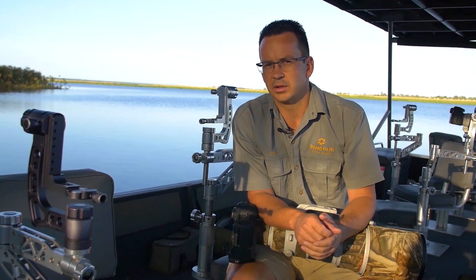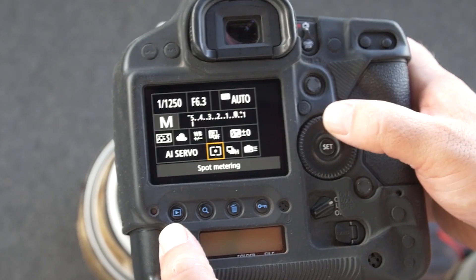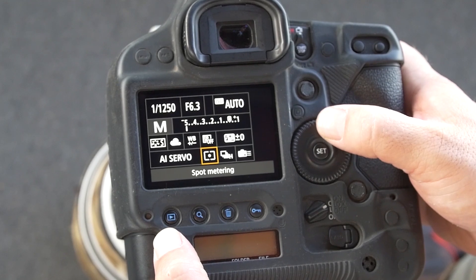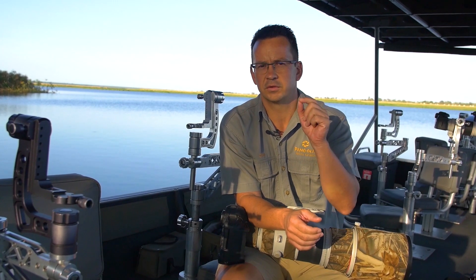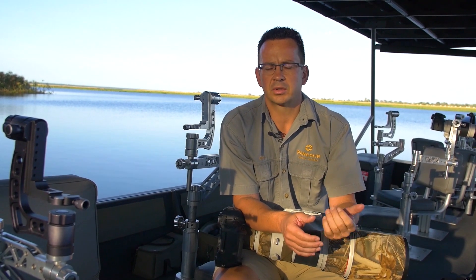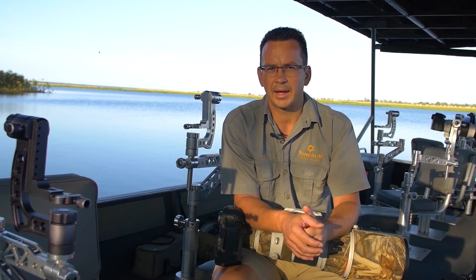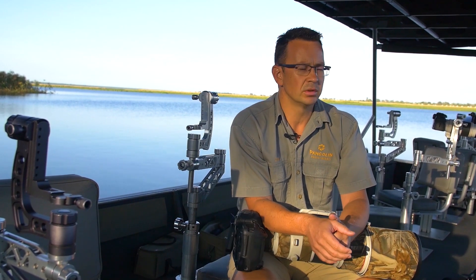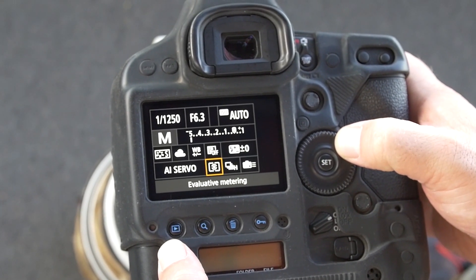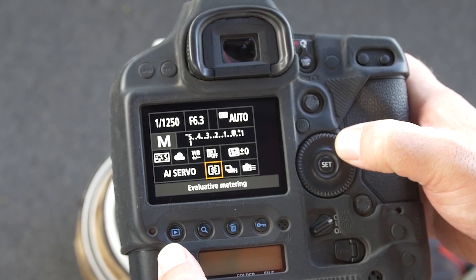There are two ways you can go about it. Ideally would be if you use spot metering. With spot metering you can focus with your focus point on the edges of the fish eagle and then your camera should give you quite an accurate meter. In my case I'm used to shooting with evaluative light metering, so I knew from the beginning I need to underexpose.